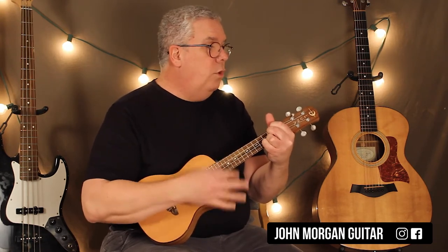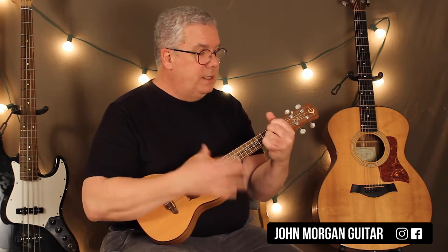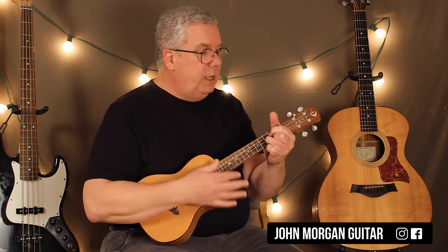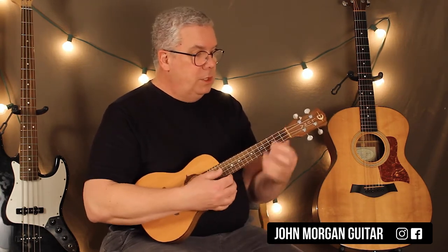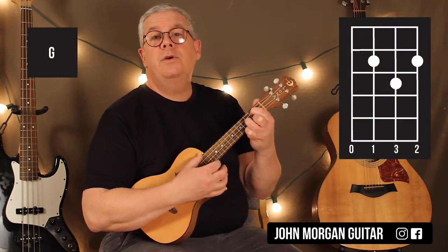D to the sus4, D to the sus4, then the C, back to the D. Then the chorus is a G to a D, G to an A. That's the whole chorus. The G chord is the third string and the first string, second fret, the second string, third fret.